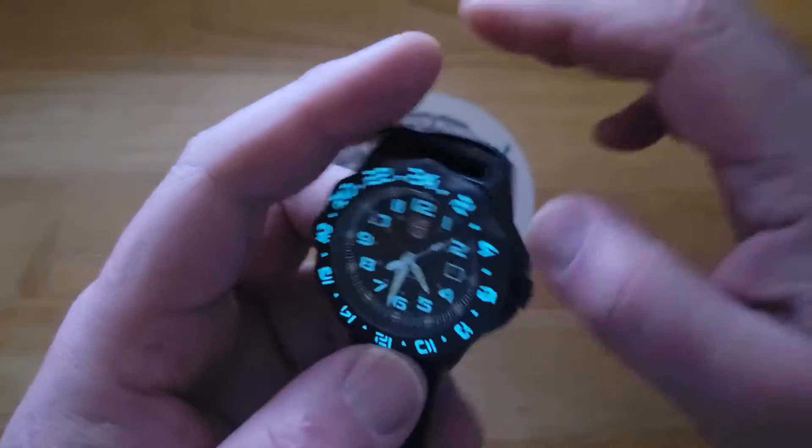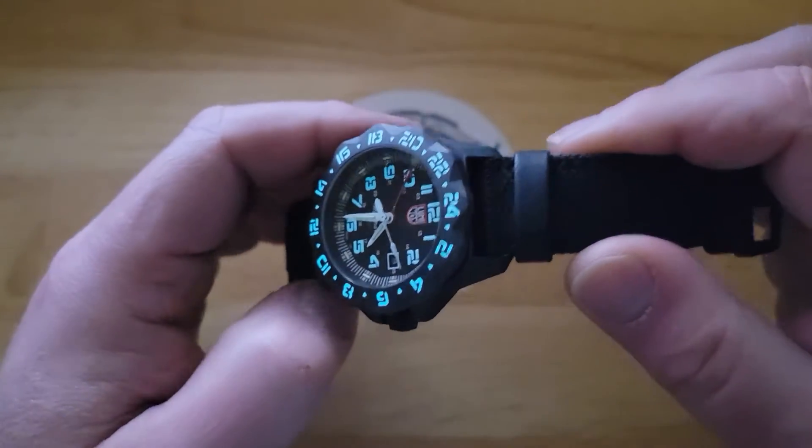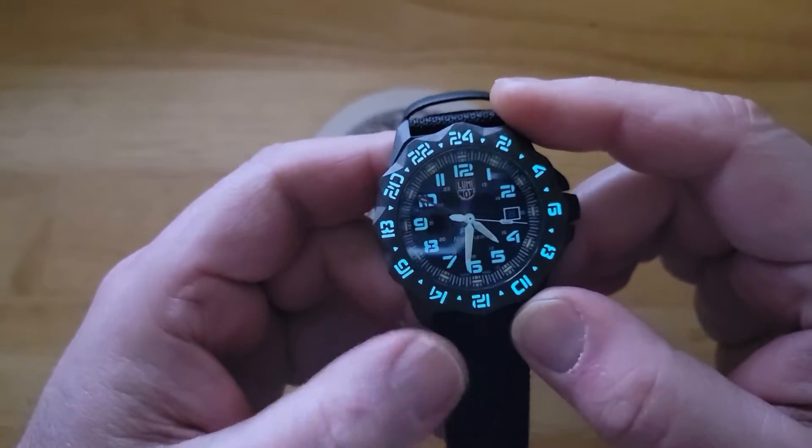The only thing really is the strap is a little stiff. Not a big deal — that'll just take some time to wear it in, or you can put it on a NATO style strap if you like.